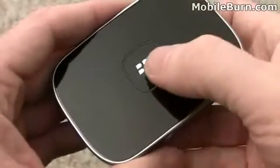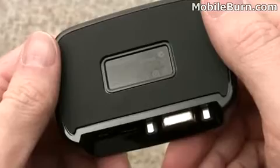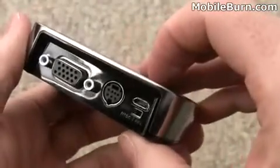Up top there is a button used for placing the device into standby. There's really not much necessary in terms of controls on this because it's almost all controlled by the BlackBerry Presenter application that runs on your phone.